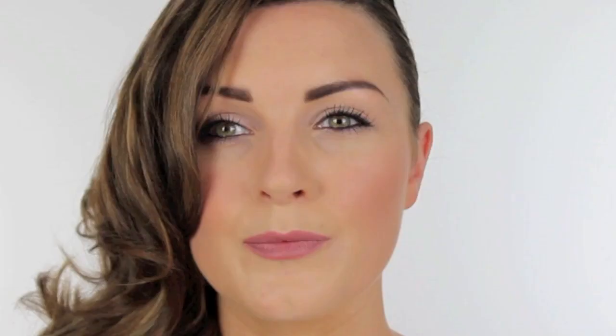And then over the top of that I'm going to use Avon Extra Lasting Lipstick and this one is in Vintage Pink.